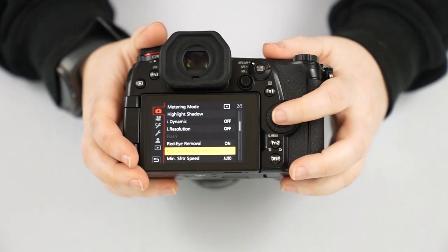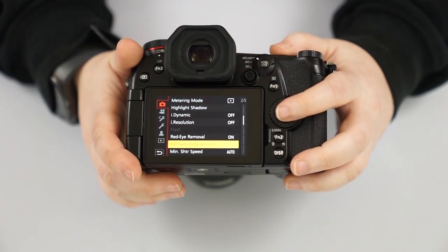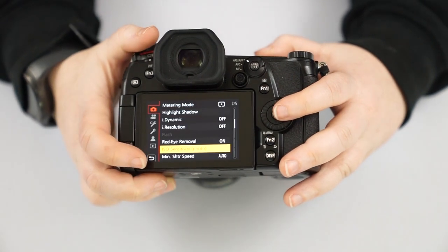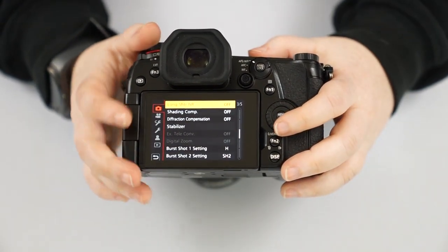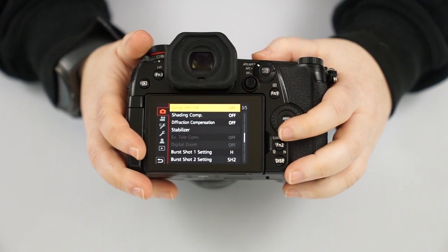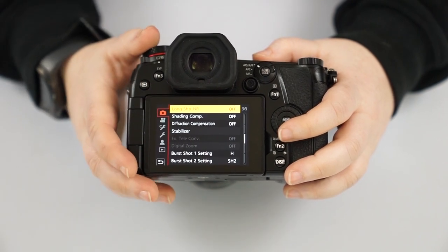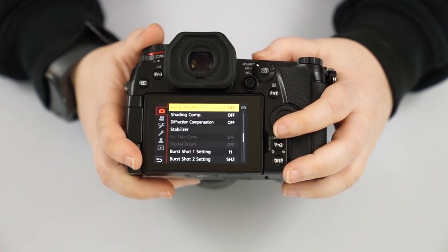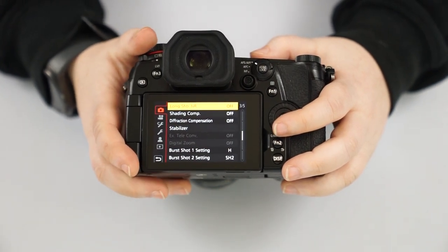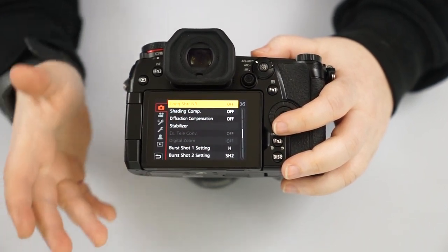ISO sensitivity settings are where you can set the limit we discussed earlier — have the camera choose between ISO 200 and 1600, which is a really safe range. We have long shutter noise reduction — if you're editing in a program like Lightroom, I'd keep this off, as it gives you more control. If you're not editing and just shooting JPEG, you're welcome to have it on for long exposures, but it will take longer to take the next picture because it's essentially pre-editing.